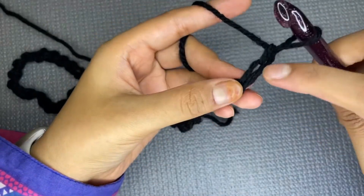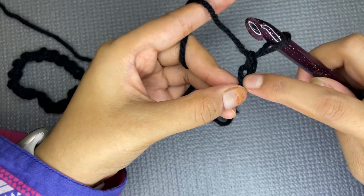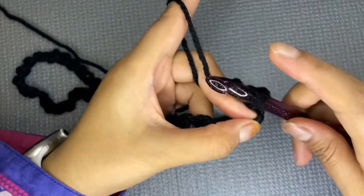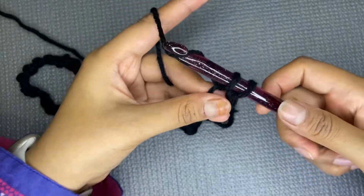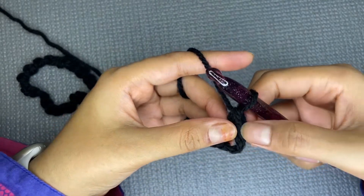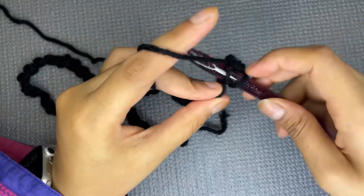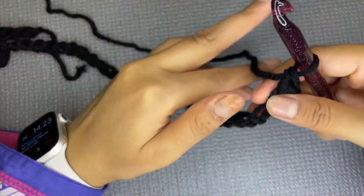Insert your hook in the second chain from the hook — ignore the first one. Make a single crochet: insert your hook, wrap the yarn around your hook, pull it through so you have two loops, then wrap again and pull through. That's your first single crochet. Now make three more for a total of four.